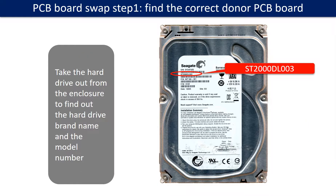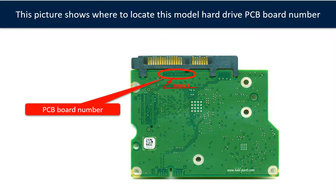PCB board swap, Step 1: Find the correct donor PCB board. Locate the hard drive model number on the front of the hard drive label, and locate the hard drive PCB board number. Different brand names have different PCB board numbers. You may go to HDD-Parts.com to check out other brand name PCB board numbers.